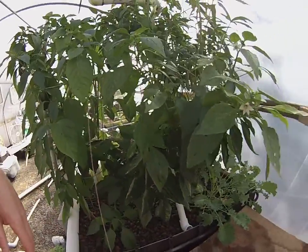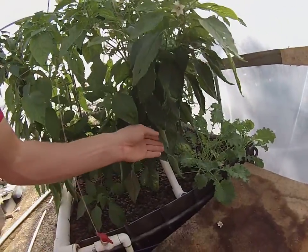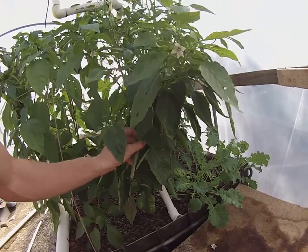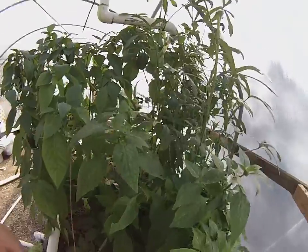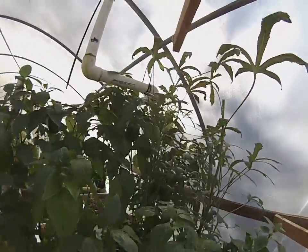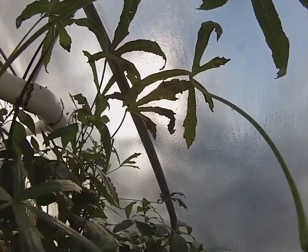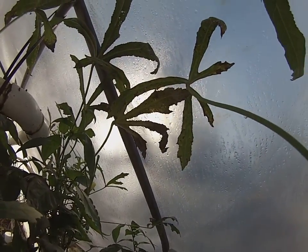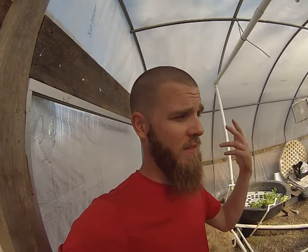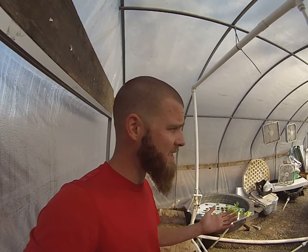Overall, things look really, really good, and I expect to see a few deficiencies here and there, especially with an older plant. You can see the okra — and that's a calcium thing. I've also trimmed those back, so they're a little bit stressed out. But overall, things look really great, and it's because I supplement my system. It's that simple.